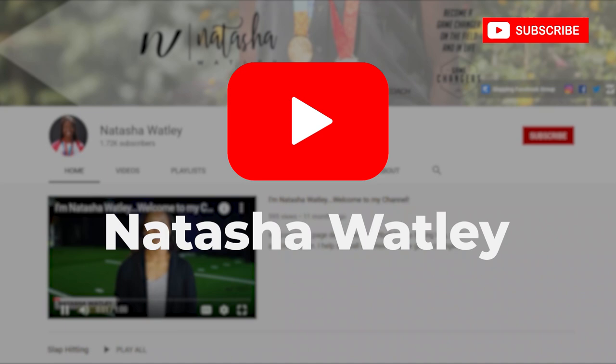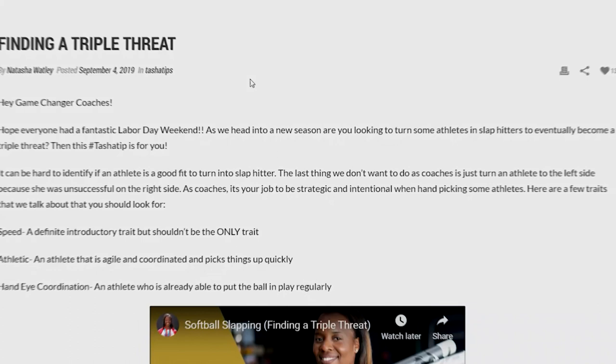I'm Natasha Watley, two-time Olympian. I help softball athletes become game changers. For the best softball slap hitting tips, drills, and motivation, please subscribe to my channel and hit the bell to be notified when I post a new video every Tuesday.